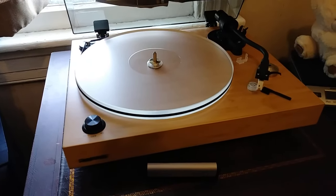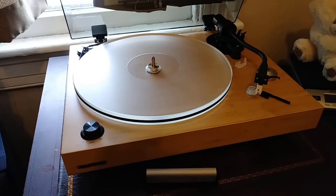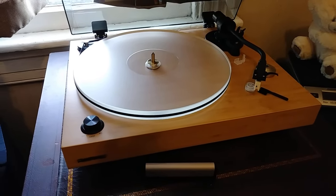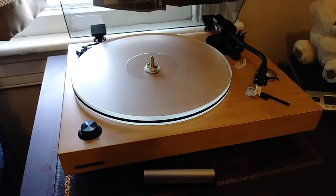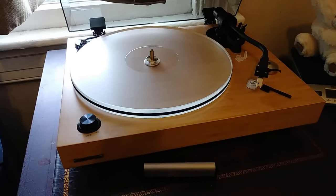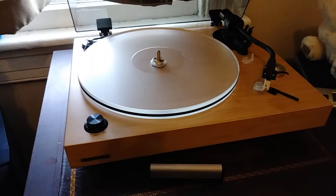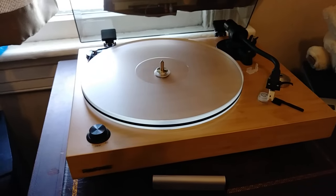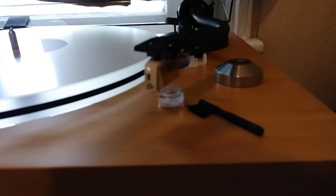We start out with what is now my main turntable, the Fluance RT85. This turntable has been a real joy. When I first got it, I had some problems with the Nagaoka MP110 cartridge — some shielding and static issues — and I have since swapped that out. There are videos about this turntable and the various cartridges I've used on it. The last cartridge I had on it was an Audio-Technica AT VM 540 ML, which is a fantastic cartridge.